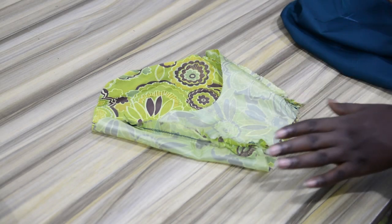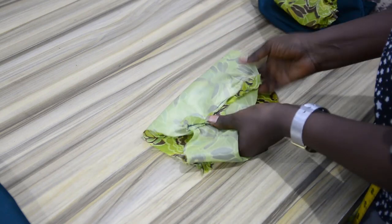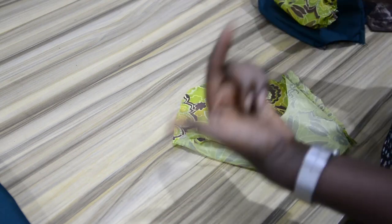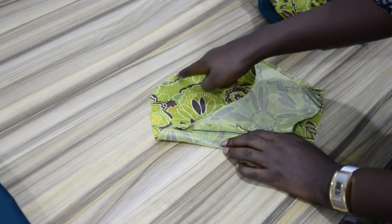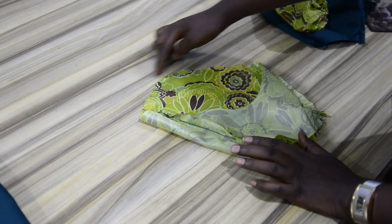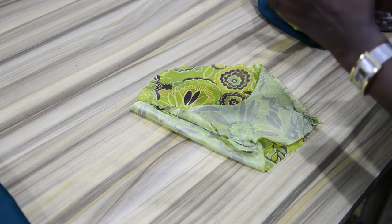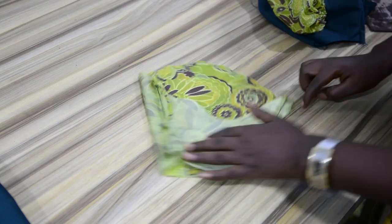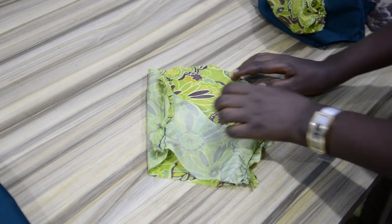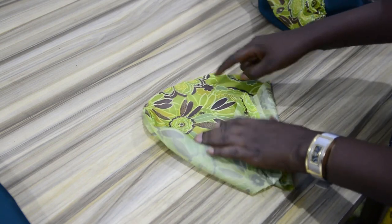I've joined the upper sleeve and under sleeve together — this is for the fabric and this is for the lining. After which I gave it a good press and opened up the seam allowance. The next step is to gather the edges of the sleeve cap. I have to gather this because when drafting a two-piece sleeve we automatically have a wider measurement around the sleeve cap than what we have on the armhole, and also to achieve that curvy shape on the sleeve cap.